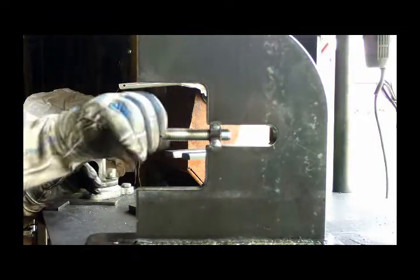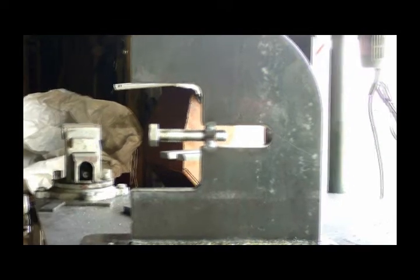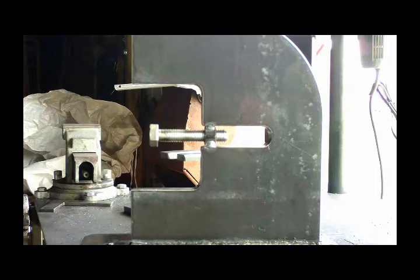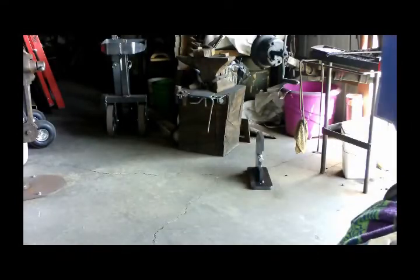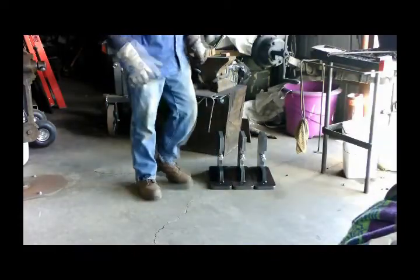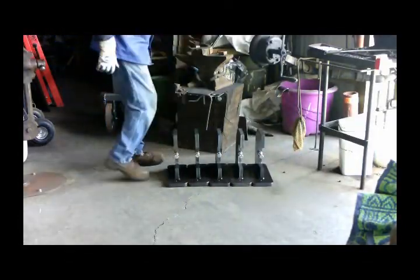Okay, that's as far as I'm going to go with this one today. Let everything cool down. Then I've got to make the boxes for the front here — for the dies to set in. Let's get another one up here and finish it up. That didn't take too long.